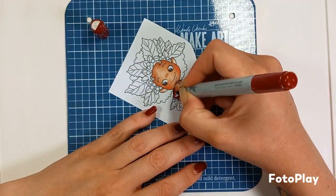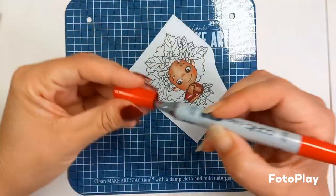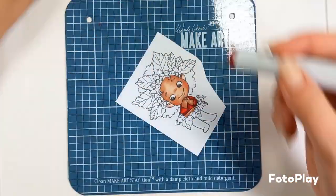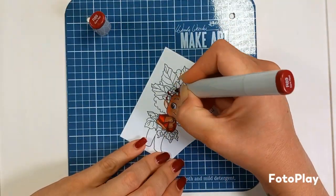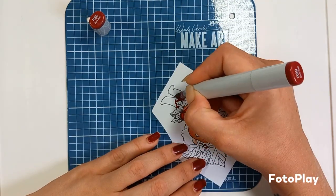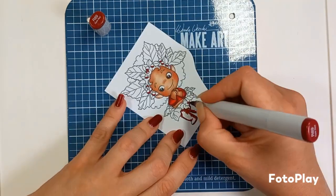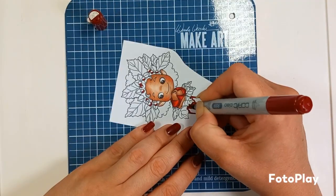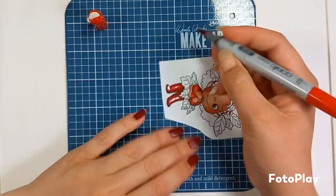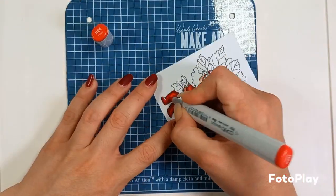Now let's go for the red areas. I've gone for an R89, followed by R59, R46, and R24 for the red colour. I'll repeat that on the trousers as well and on the berries too, to keep the colours in keeping. So that's R89, followed by R59, R46, and finishing up with R24 at the end.